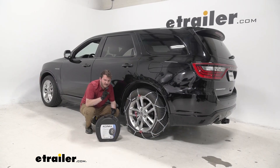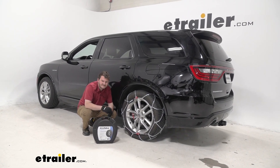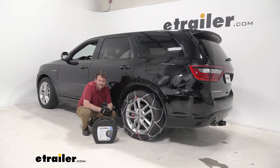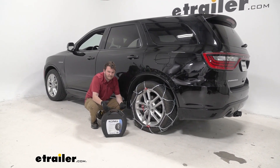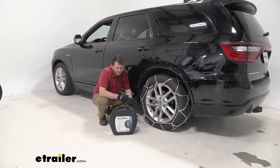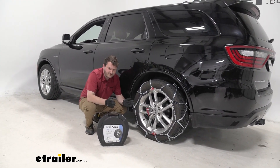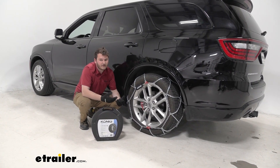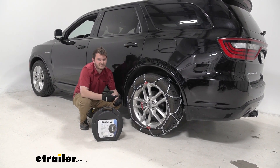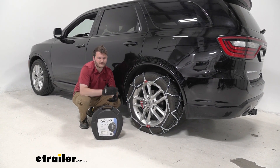Our tire chains are going to come two to a set, included in this nice hard shell case. Compared to some other tire chains that just come in a bag, this will help keep and maintain their shape as well as protecting them from outside damage. One thing I don't really like about the hard shell case though is that there's no divider for your different tire chains, so there's a higher chance they're going to end up tangled together. But once you get them untangled, the install process is actually very simple, very fast, and very easy — and we're going to show you what that looks like right now.